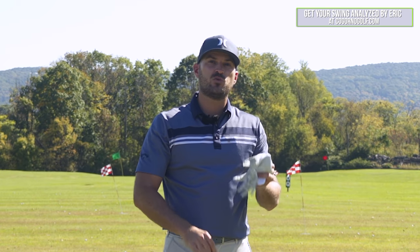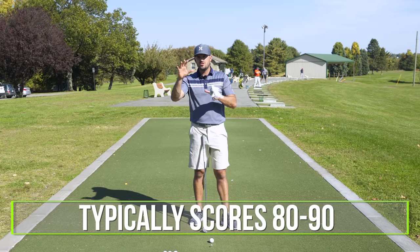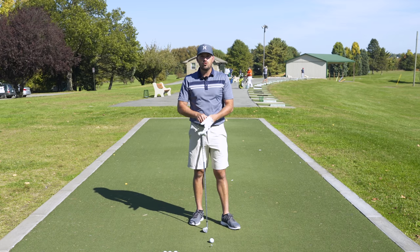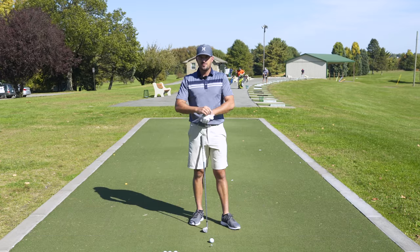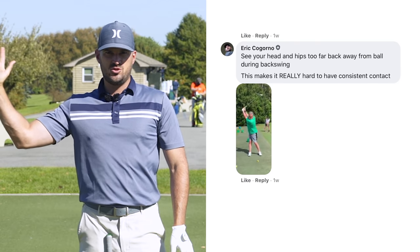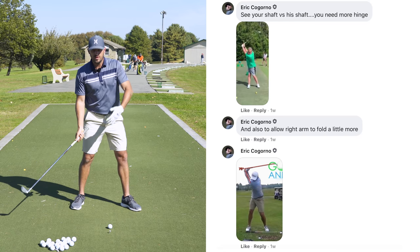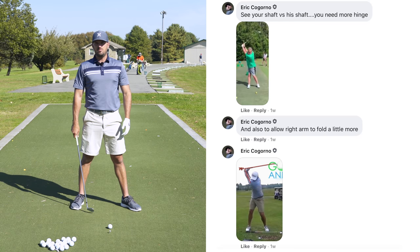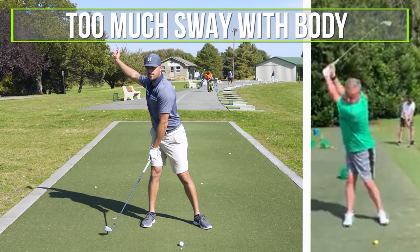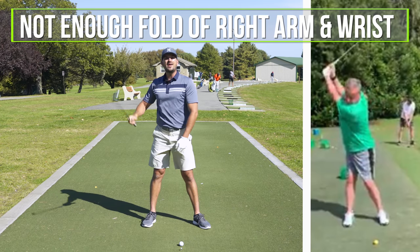There are a couple things we're going to focus on with Jim. Jim, when he answered the questions, is someone who shoots in the 80s — somewhere between 80 and 90. The main thing he expressed he wanted to work on or improve was the contact with the irons. You can see there are two pieces in particular during the backswing that create problems during the downswing, which ultimately is why he's not able to hit the ball solid. Those two things are too much sway with the body and not enough fold of the right arm and wrist.